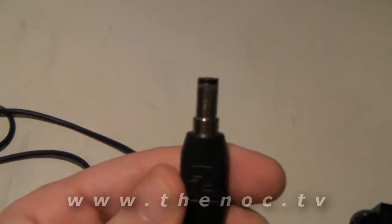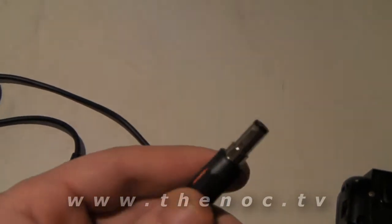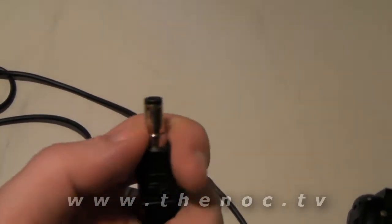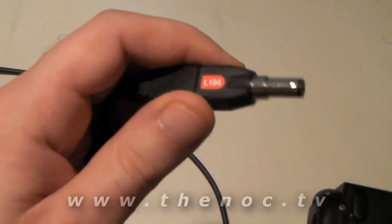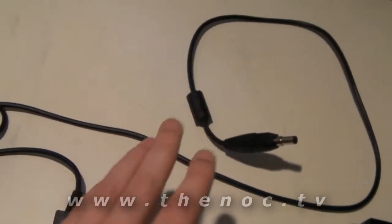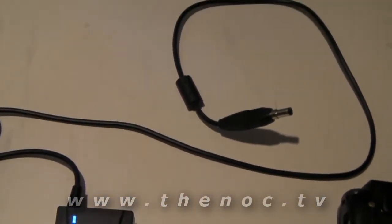If you go through and hook it up to a multimeter and test the outside connection and the inside — you put one probe on the outside, one on the inside — you can go through and measure the voltage on this. In this case I'm getting about 5 volts out of this, which sounds pretty low.